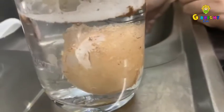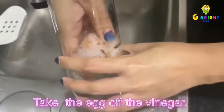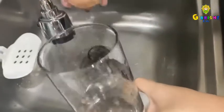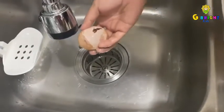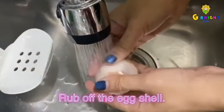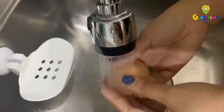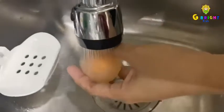After 24 hours, take the egg out of the vinegar. Then, carefully rub off the egg shell with water. Make sure you rub off the existing shell that's stuck on it.